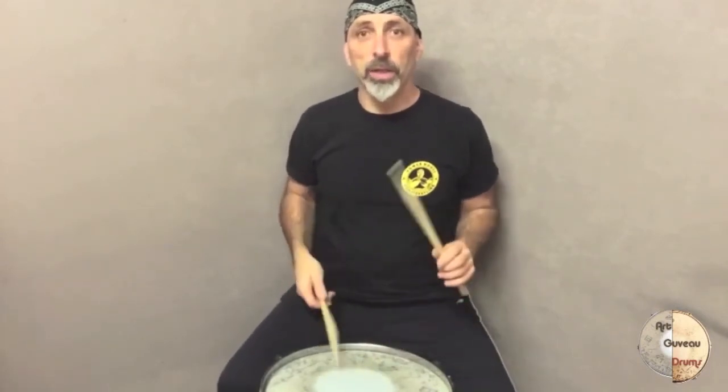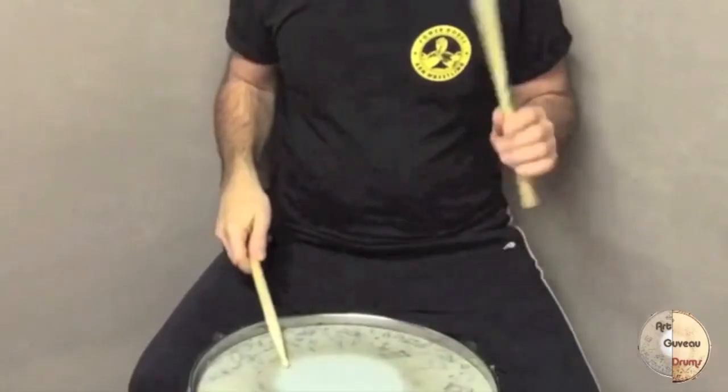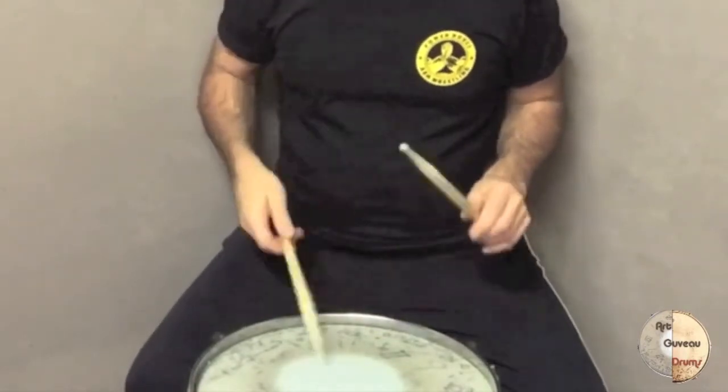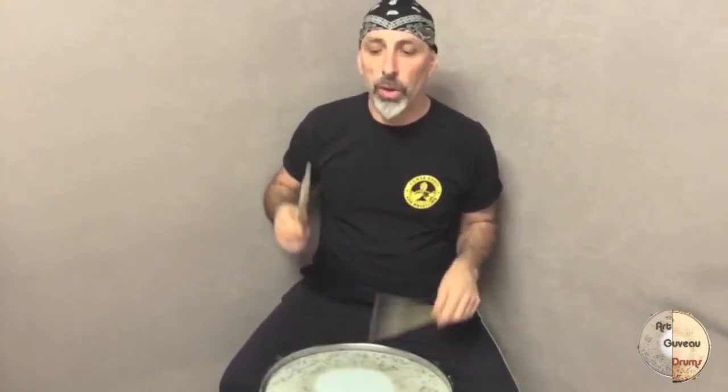So exercise three goes like this: one, two, three, four, one, two, three, four, one, two, three, four, one, two, three, four, one.